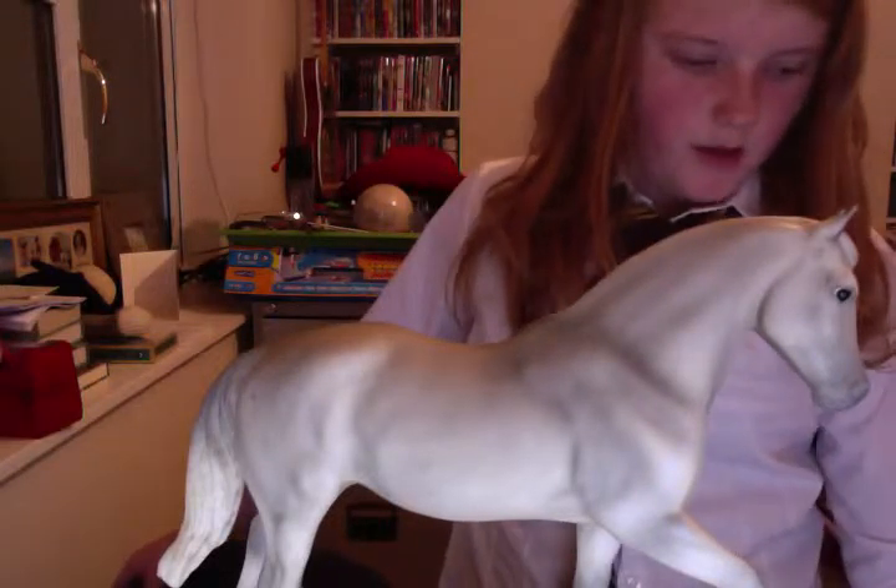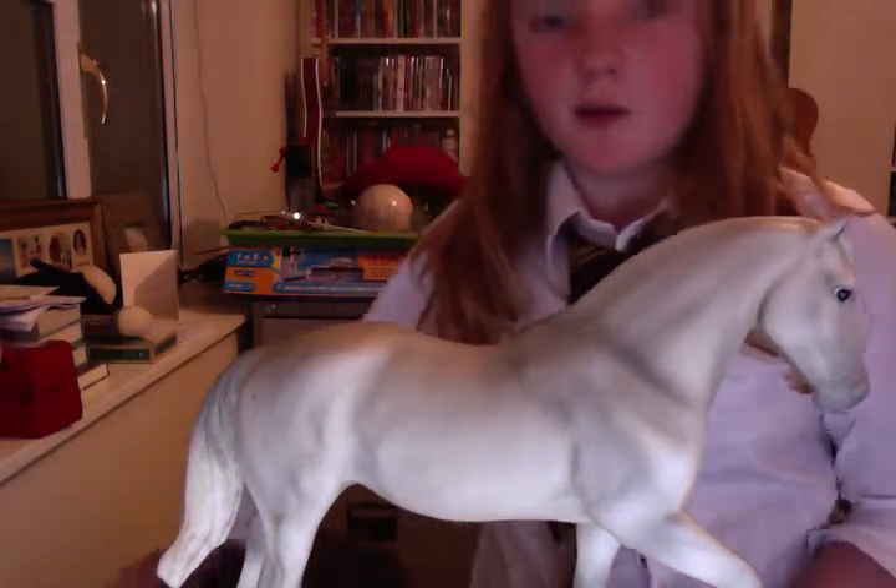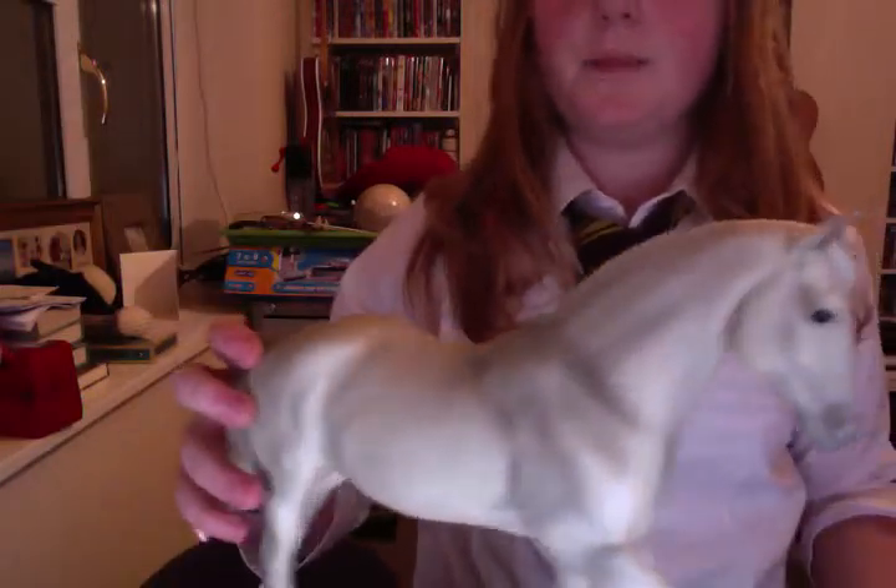Hello, welcome back. I just had news that Mel can't come over, but oh well. Now this is how to make a bridle for any horse.